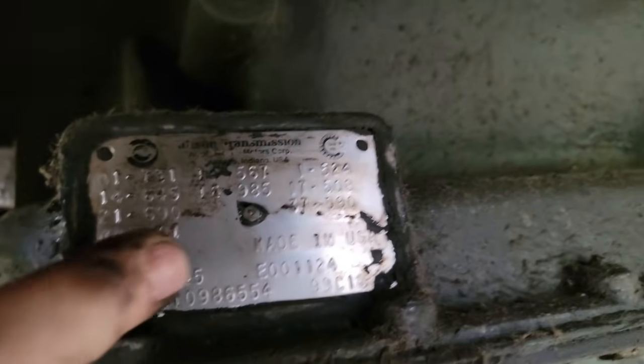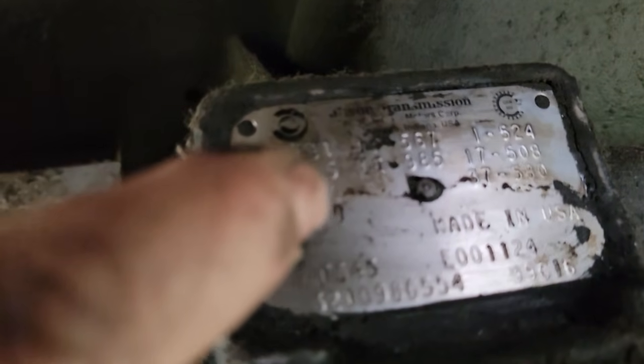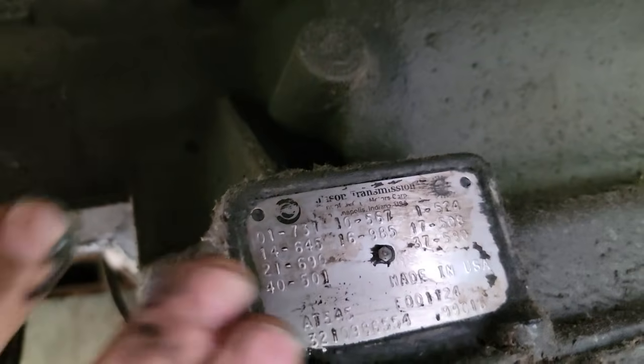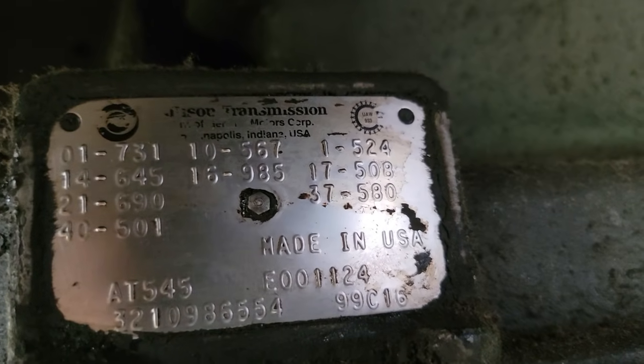After a certain year Allison quit putting model numbers on their transmissions, but this one still has it. You can see it right here — AT545. And there's a transmission serial number as well. That's usually what you have to go by — the serial number — and they can tell you if it's got a PTO gear in it or not. It's pretty caked over but you can see it pretty good now.